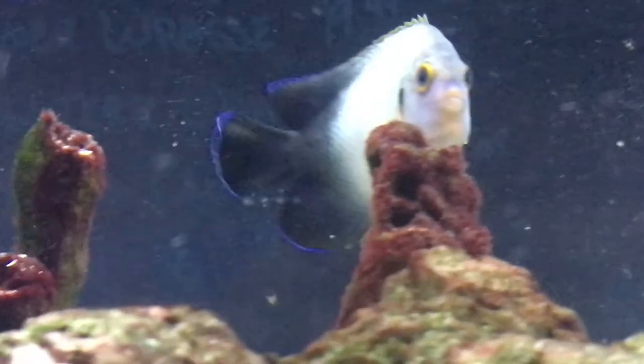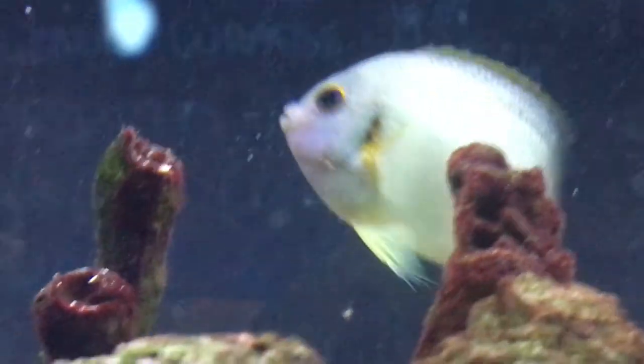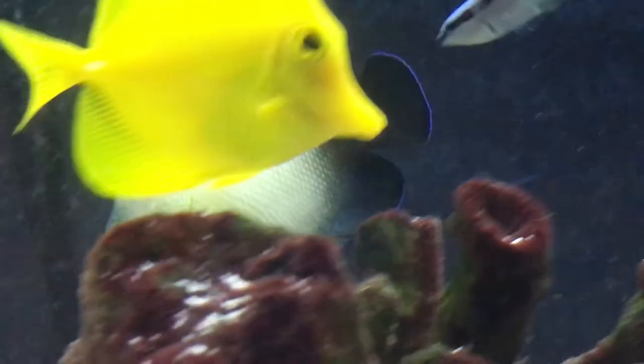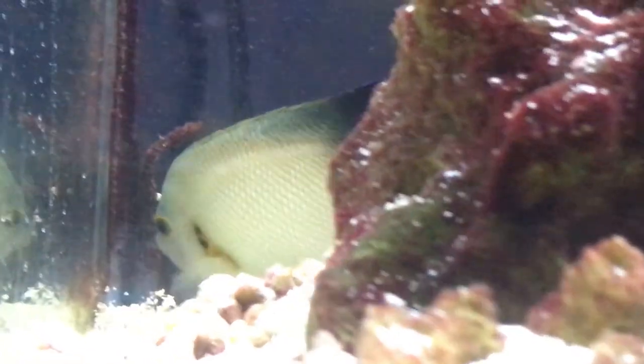We have to end up taking him out and putting him somewhere else — watch out for that. But other than that, he's a super simple angelfish to deal with. There's no special things you need to know. I would definitely recommend him being in a fish-only tank. I just don't want to risk an angel in a reef tank and him picking at everything.